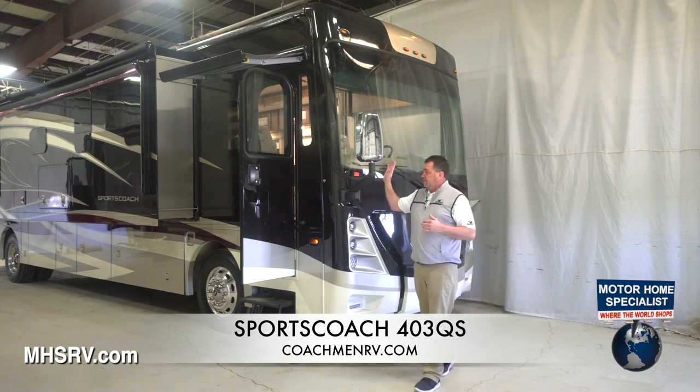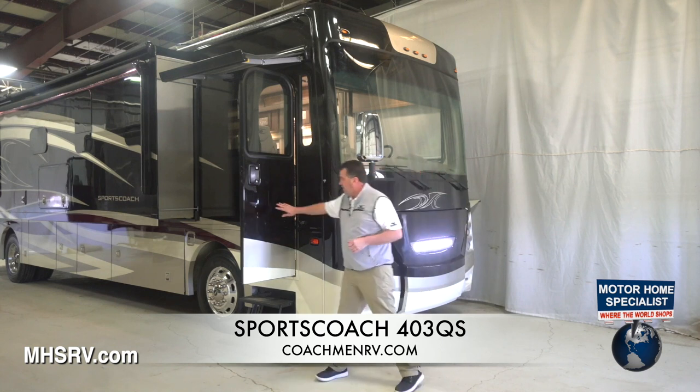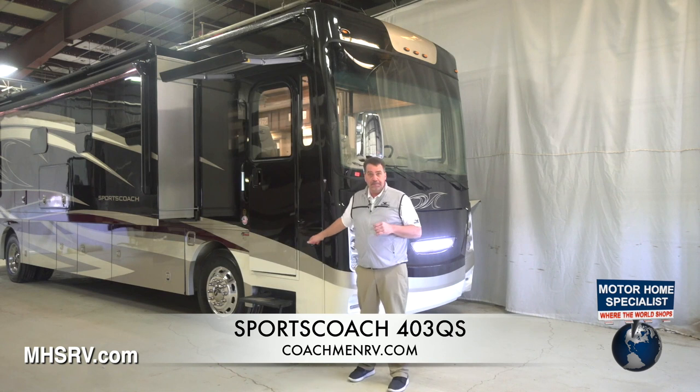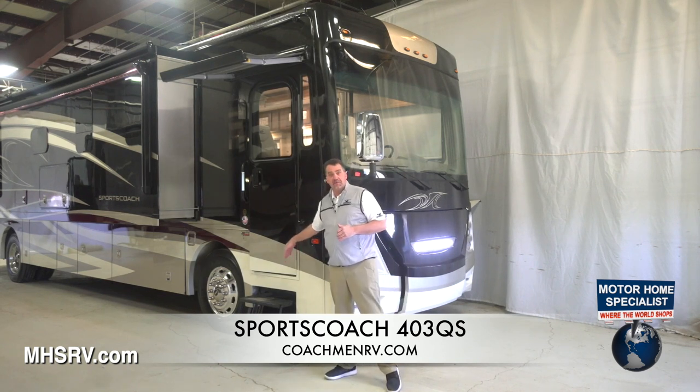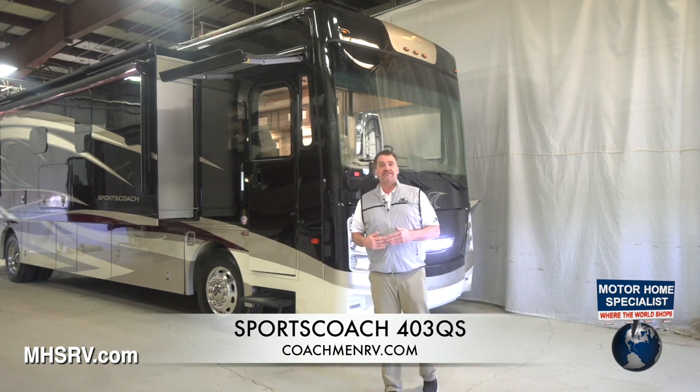With the 17-inch bus mirrors, it gives you pretty much 100% unobstructed view down the side of the coach. We also mount our side cameras lower. These cameras have 120-degree angles, so they're seeing right down by your steps, virtually eliminating any blind spot on this coach.